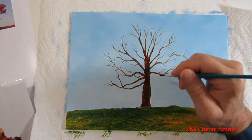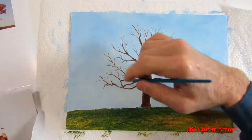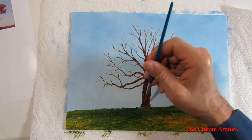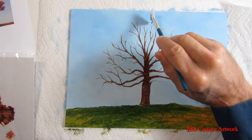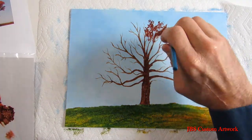After the tree is roughed in, take some Indian yellow and some burnt sienna and put the highlights on the tree. Now take a fan brush and some burnt sienna and put in the first shade of the leaves.